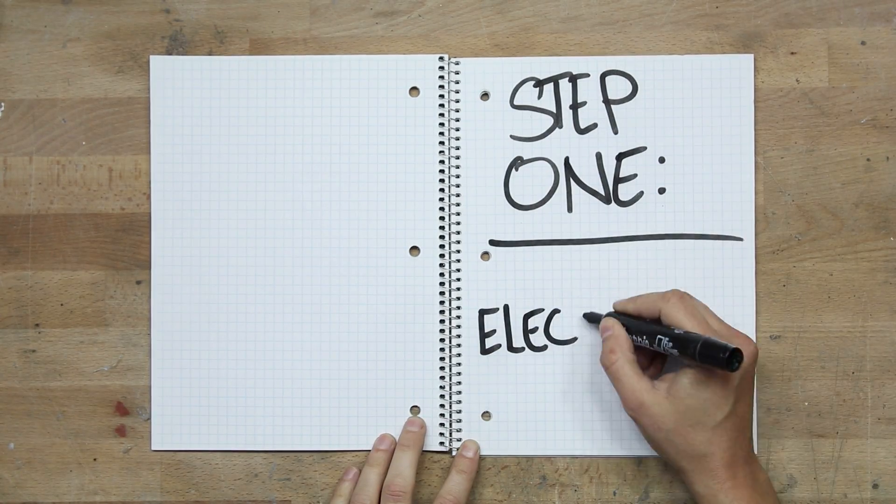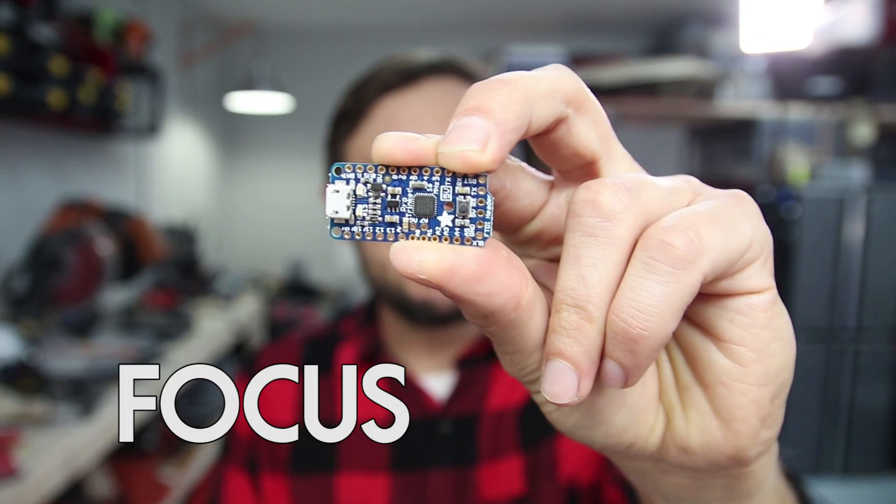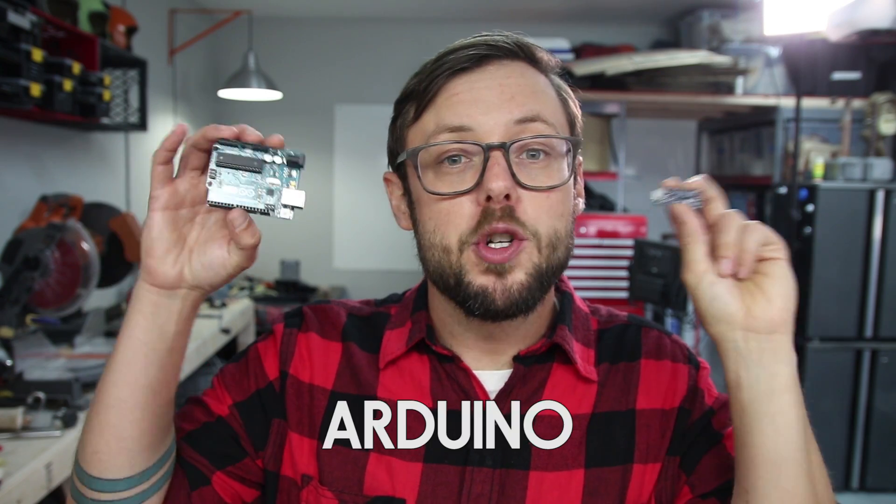Step 1: Electronics. First things first, for today's project we're going to be using one of these. This is called a Trinket Pro and it's basically a miniature version of this, which is called an Arduino.